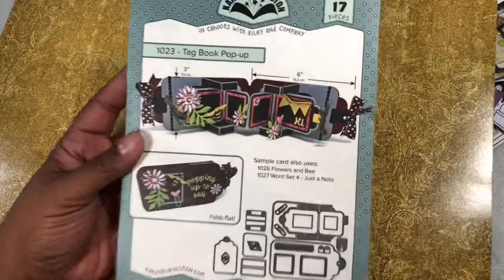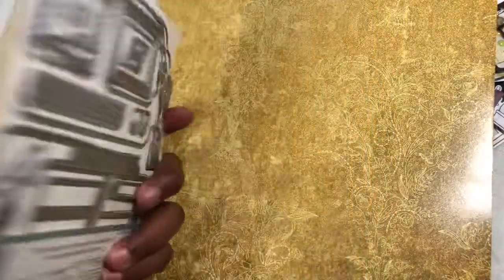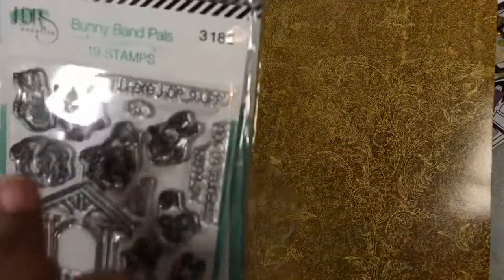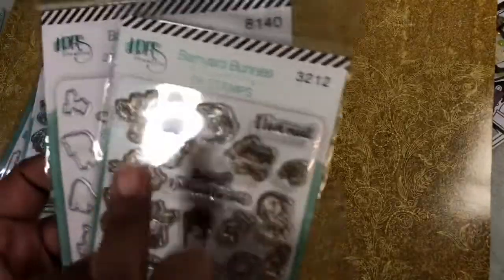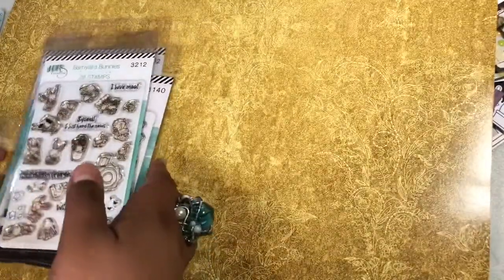First, I used the Karen Burniston Tag Pop-Up Book — or Tag Book Pop-Up. I love this die. And then from the Not Too Shabby Shop, you can find, I believe you can still find, the Bunny Band Pals — and of course I purchased the die. And the Barn Yard Bunnies, and of course I had to get the die as well, because you don't want to sit there and fussy cut all those.